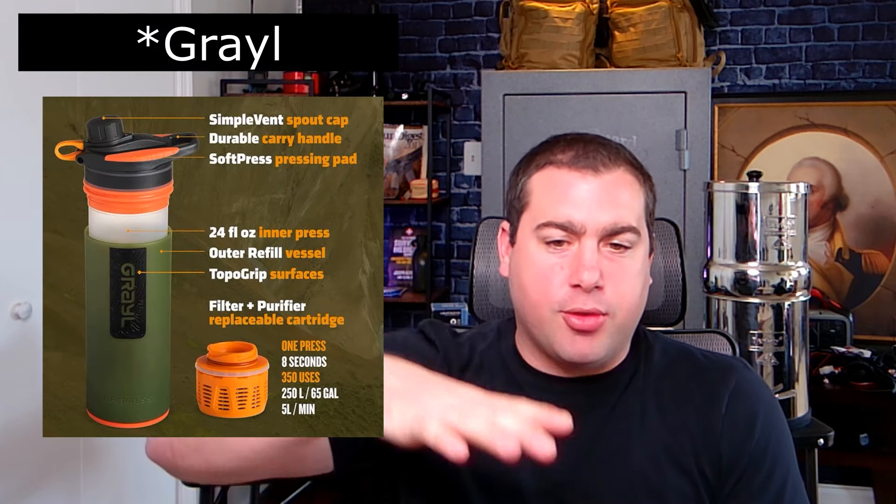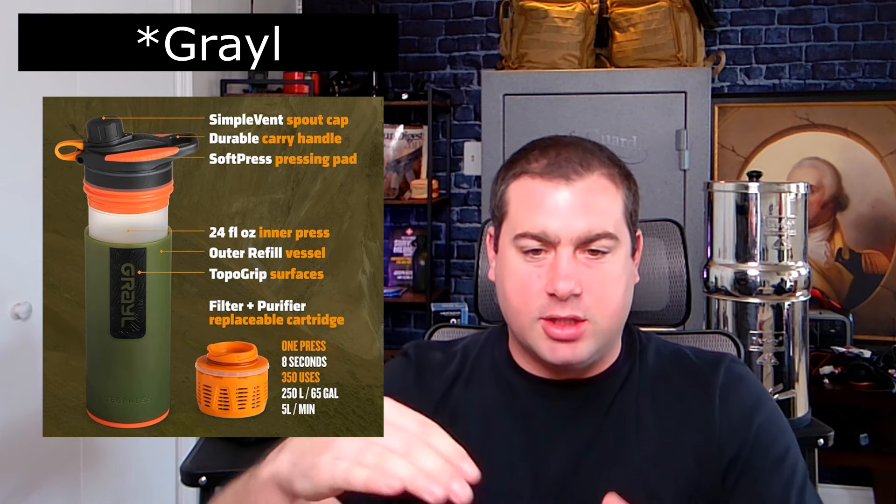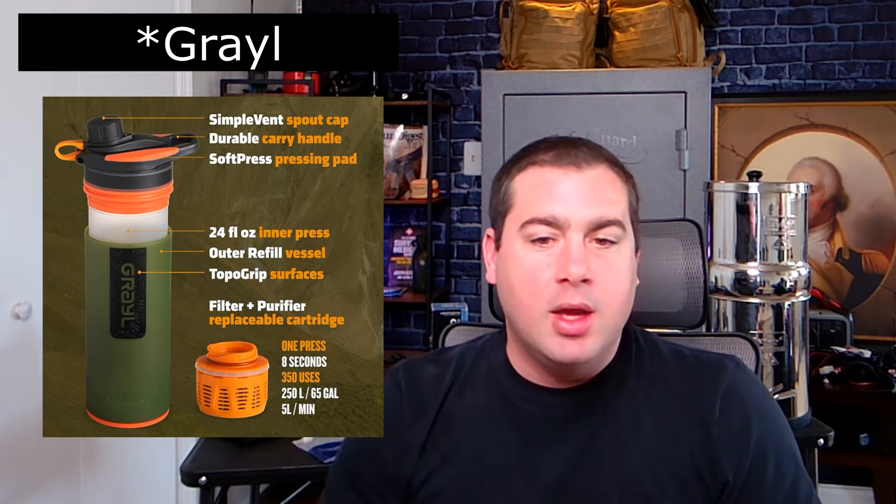There is one filter I didn't cover just because I don't have it, and that's the Grayl press-style filters — almost like a French press for coffee but as a water filter. For the same reason I don't like the Sawyer or the LifeStraw, I have the same issue with that: I can only filter however big the bottle is, and while you could press it and dump it into other containers, it just seems like a pain. Those aren't my favorites either — not that they're a bad product, just not my preference.